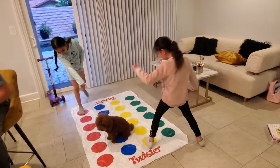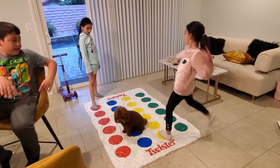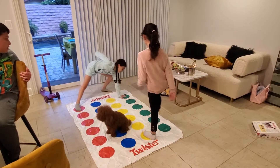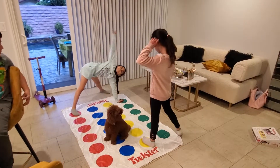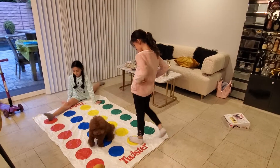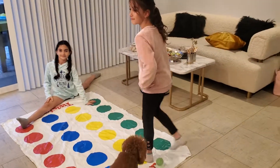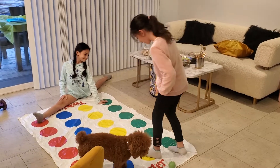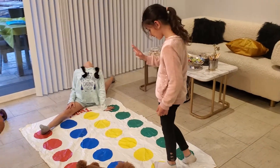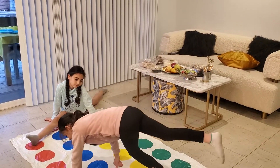I think he is playing left hand on green. Okay, go. Look at Teddy, that's so cute. No, that's right. Left, left — on what? Right.